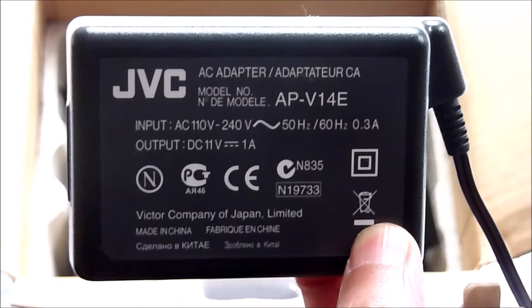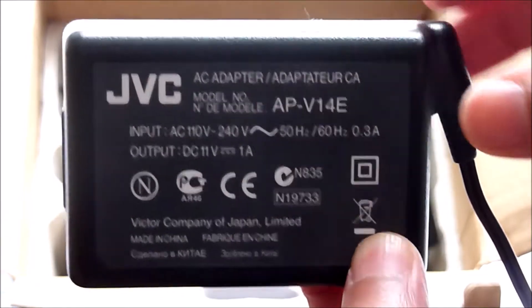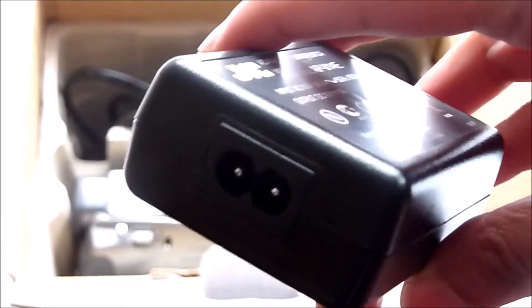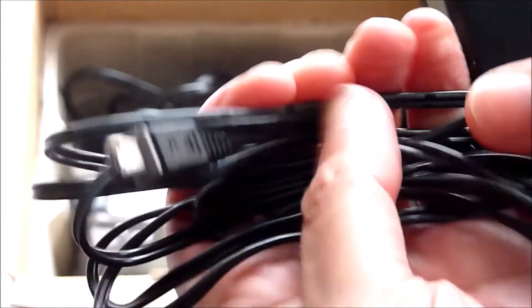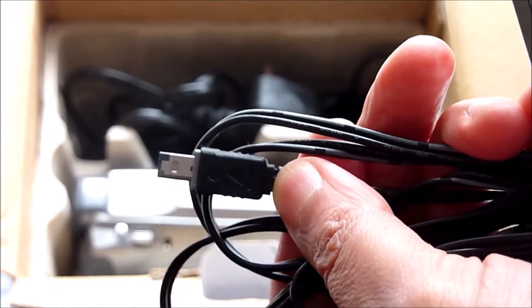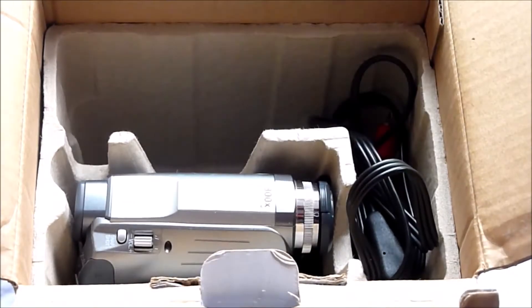This is the AC adapter and the power cord goes in there. This end here is the DC connector, which goes directly into the camcorder to charge the battery, which will take approximately one to one and a half hours to fully charge.